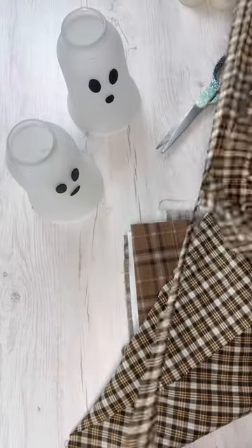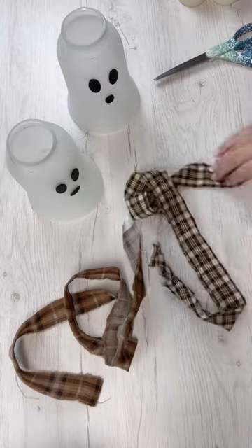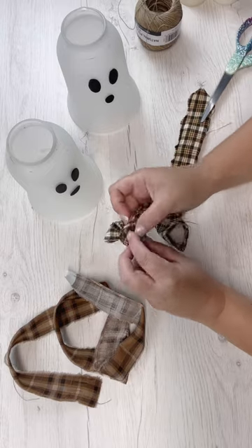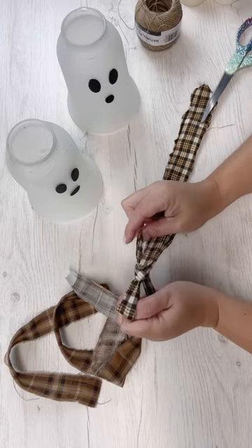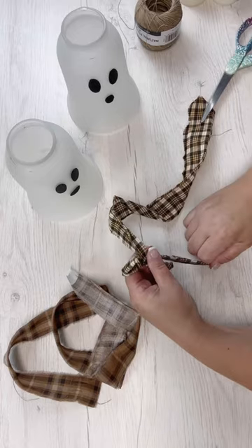After I was done with the cute little faces, I decided to add some embellishments. I've got some ripped fabric here — a couple of different plaids. I picked both of these prints up at Hobby Lobby in case you're interested, and I'm going to make a couple of different bows. I'm going to make these cute little ghosts either like a little brother or sister, a couple, or whatever — there's going to be a boy and a girl.